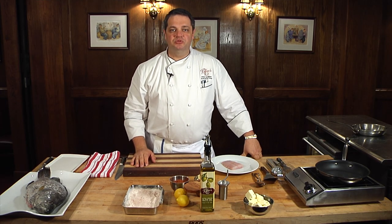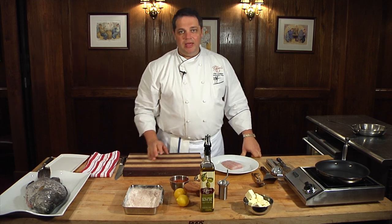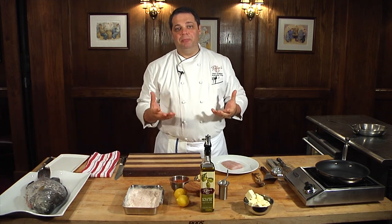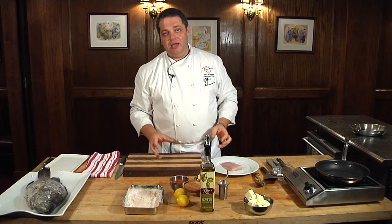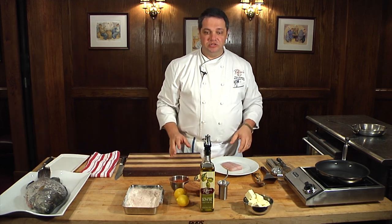I'm Chef Peter Sclafani from Ruffino's restaurant in Baton Rouge, Louisiana, and today what we're going to do is show you a simple preparation, some pan-roasted fish. Today we're using triple tail, and then we're going to make a little lemon butter sauce to go with it.